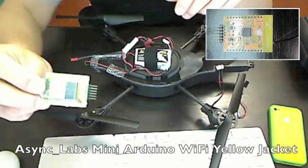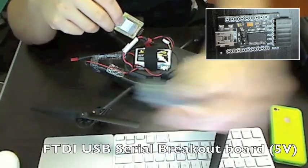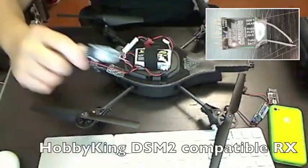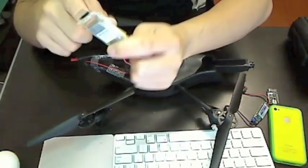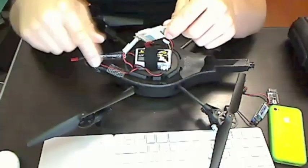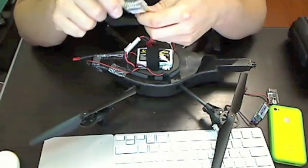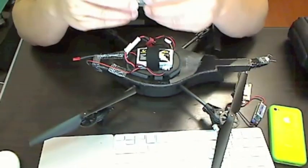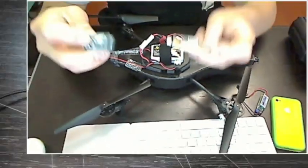To do this mod you're going to need an Async Labs Yellow Jacket, an FTDI programming board, a BEC, a receiver of your choice, and a transmitter. The Yellow Jacket is the heart of this modification — it's what sends the Wi-Fi commands to the AR drone. You can get it for about $60; I got it from robotshop.com.